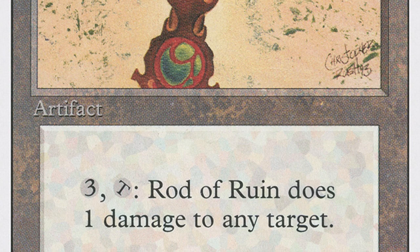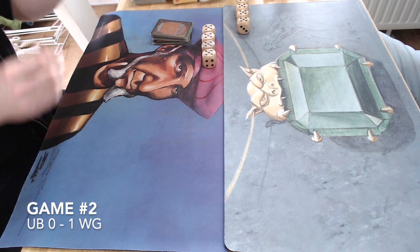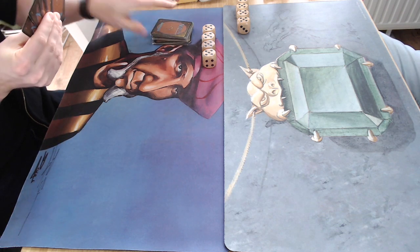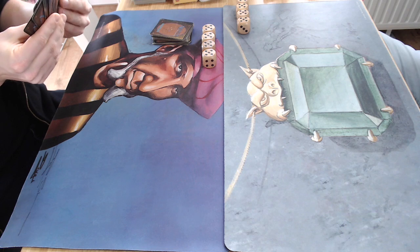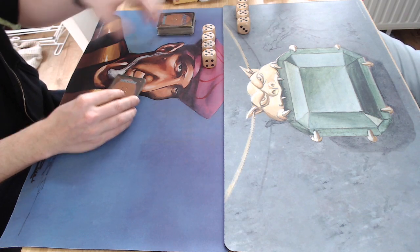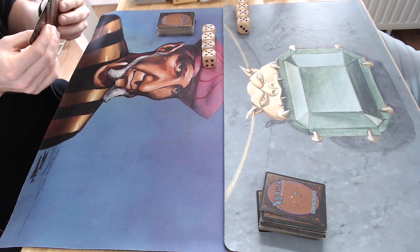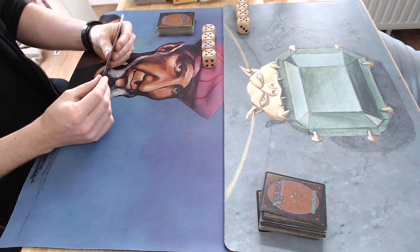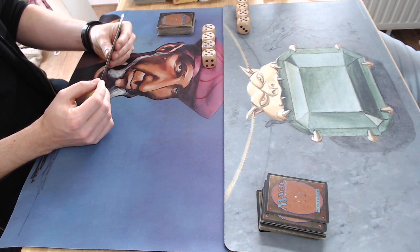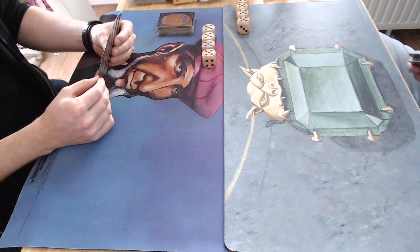Game number two. My mission is clear after that first game — I need to stay aggressive with Erg Raiders and Juggernauts, and I'm also playing with Timmies hoping to maybe finish the job. Looks like my opponent is taking a mulligan.